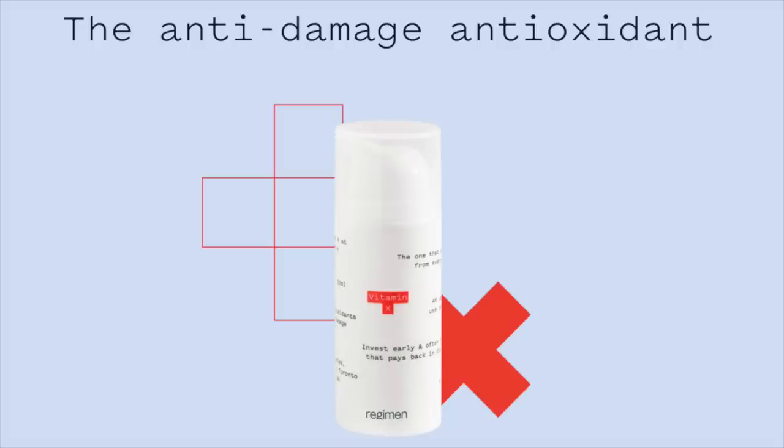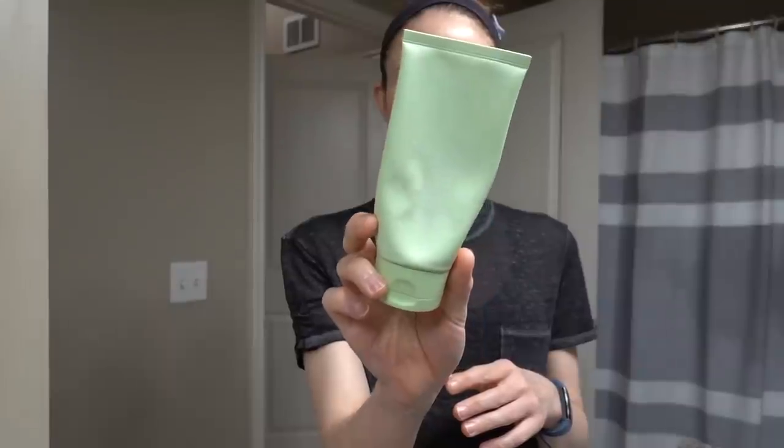Hey guys, happy Sunday! Today I'm going to show you how I've been incorporating this antioxidant serum from Regimen Labs — the Vitamin C — into my morning skincare routine. I'm just going to start out by washing my face. I've been using this Abeib cleanser that has salicylic acid in it, which is going to lower the pH of my skin a little bit to allow for better penetration of the antioxidants.